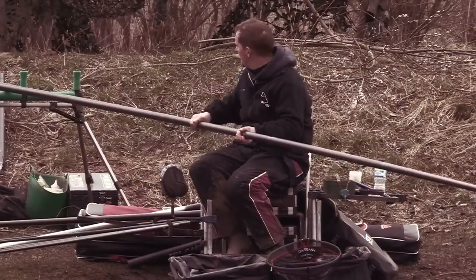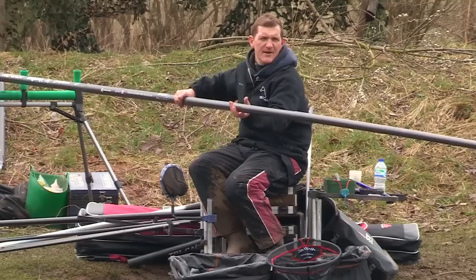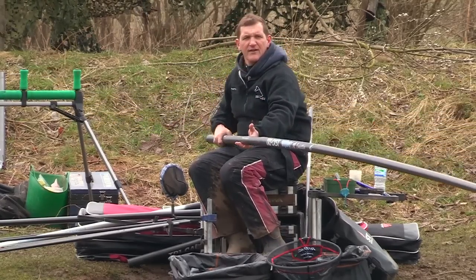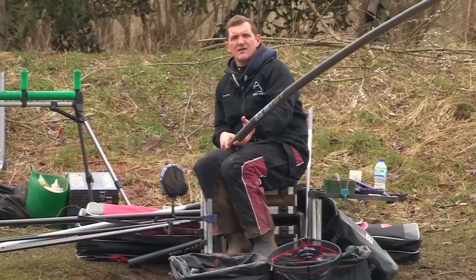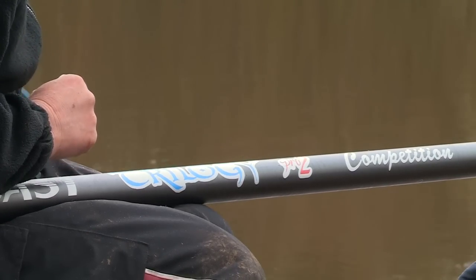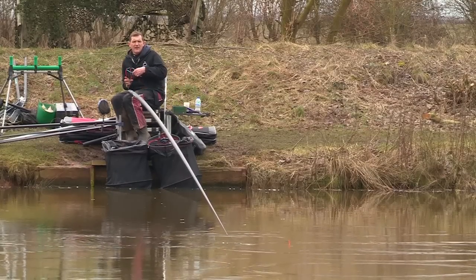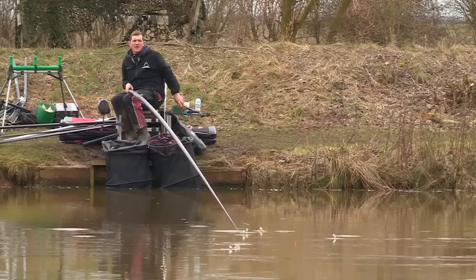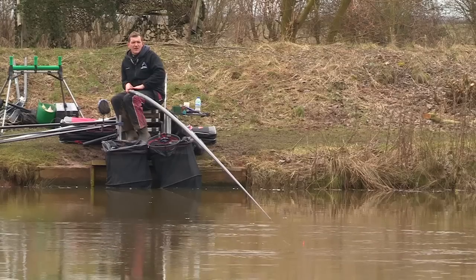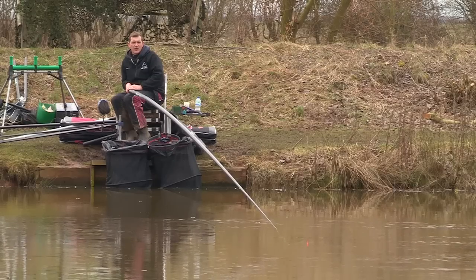You just feel the performance of the pole as it's shipping out — there's very little tip bounce. It ships lovely all the way out, 16 metres of fishing here. It just goes lovely through your hands and into place. There are so many modern day matches where you find yourself fishing at longer lengths and feeding with a catapult, fishing shallow in the summer, and this is just a solid base to work from. Any slight movement and the tip is reacting — it's a beautiful bit of kit to use.